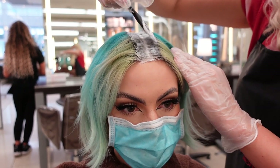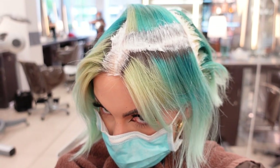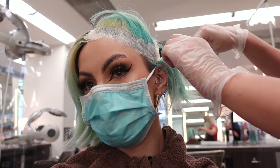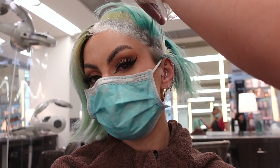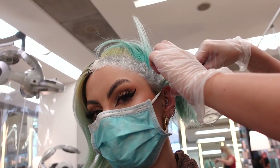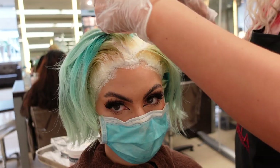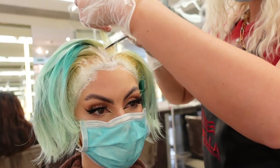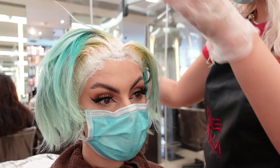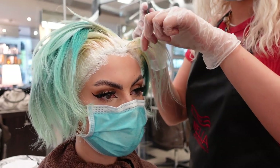First up was the roots. My hair stylist started off bleaching my roots, beginning from the back and working her way to the front. This is something I completely did wrong when I did my own roots recently — I'll pop a link below to that video. I didn't apply the bleach thick enough, so it dried out. But as you can see, she's really lathering it on and it's taking so well to my hair — my roots were lightning super quick.